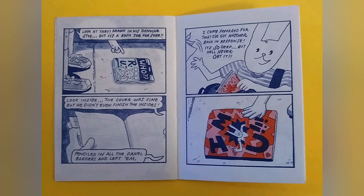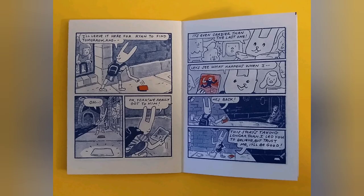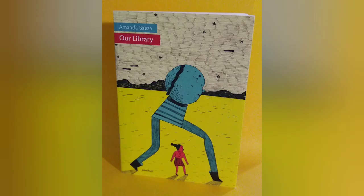My Dream Comic is apparently a real dream that Ryan had, in which a tour guide who is a rabbit took a group of visitors through his own subconscious, and it's part of the reason that he got back into making comics after a long period away from that. If you start with paper that's 11x17 inches, which is sometimes called tabloid, you'll get something close to Our Library by Amanda Baeza.